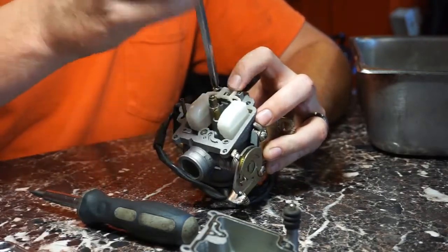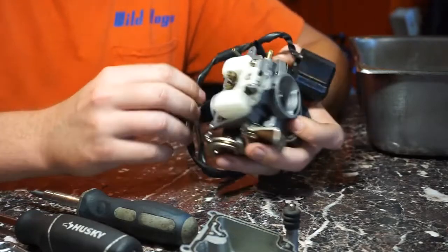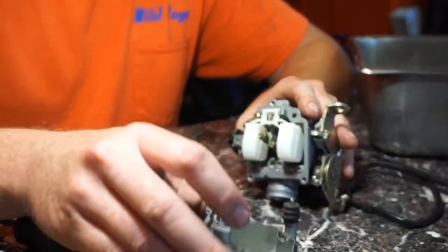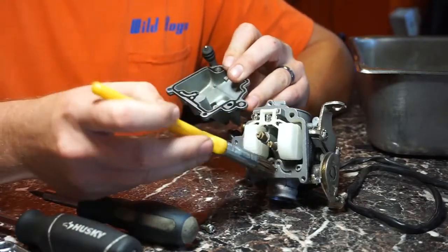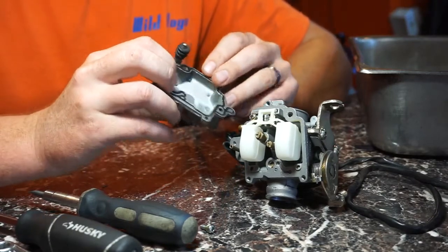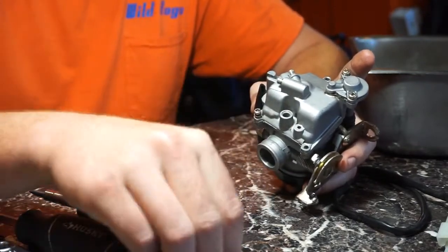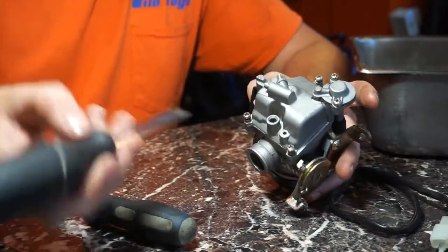Tighten back the screw. Make sure nothing falls apart — there are no loose jets. Make sure everything's snug but don't strip them. So the two jets are back in and the float moves freely. Before you put it in, you also want to clean out any crud that's in the crevices here — use a brush, clean out all the junk. Also check your accelerator pump and make sure everything moves freely. Then you just reassemble the two halves and put the three screws back in, tightening them with the Phillips head screwdriver.